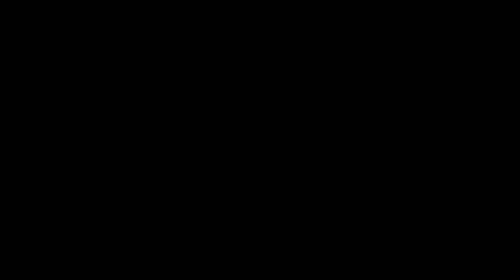PROACT will bring us one step closer to the first human settlement on the Moon.